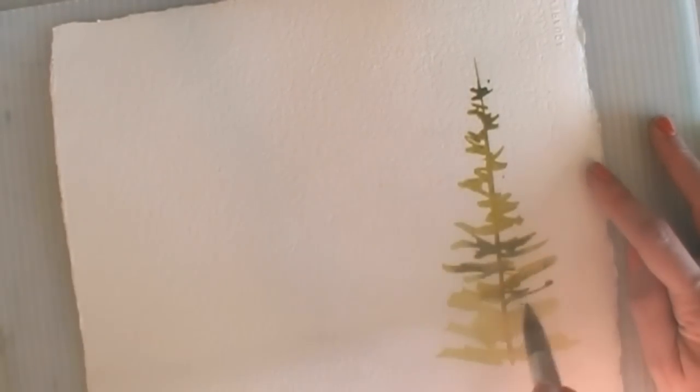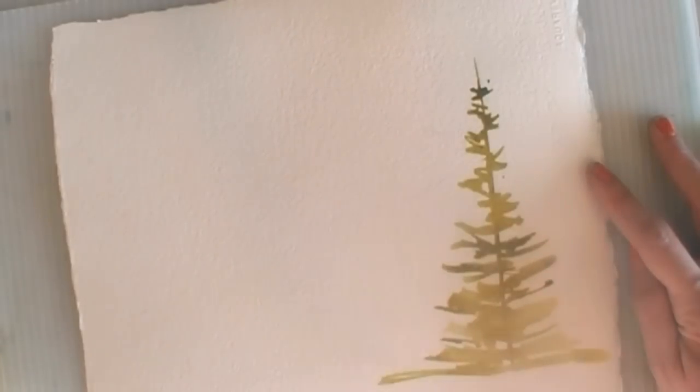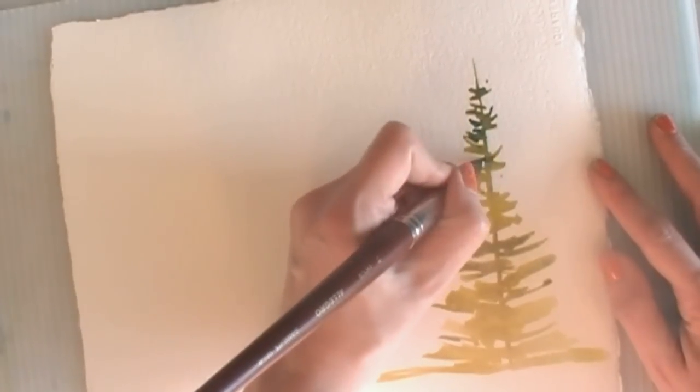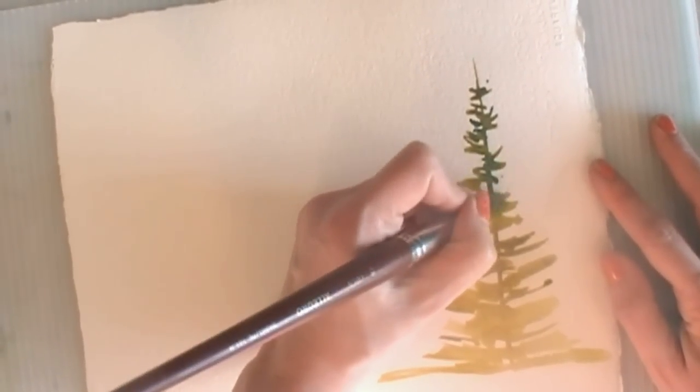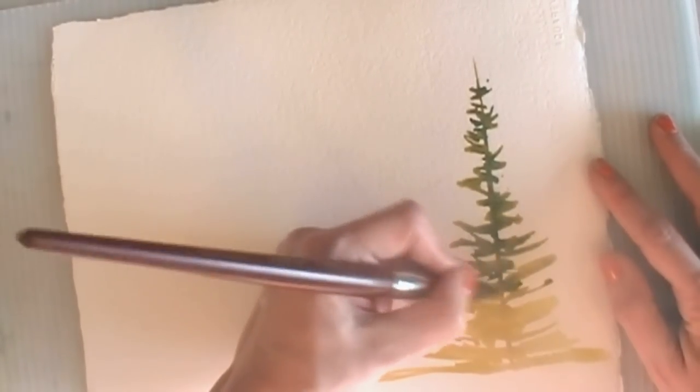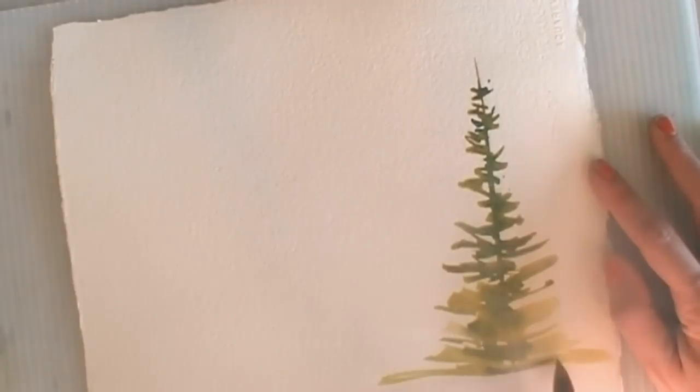I'm starting with a warm color because what I'm going to do is kind of a warm yellowy green, and then I'm going to add some cooler tones into this wet mixture and let those colors mingle. Generally, trees are darker at the trunk, which just makes sense — there would be more shadows there.